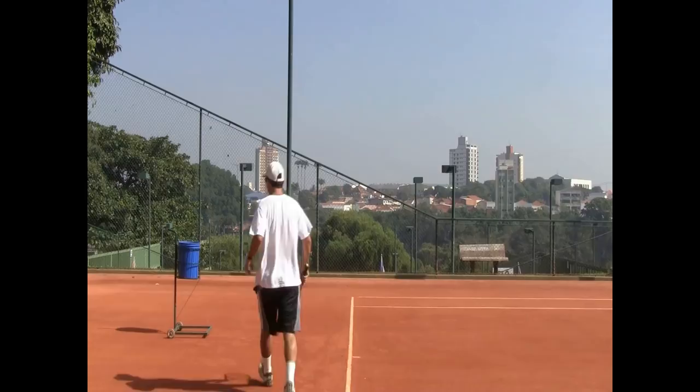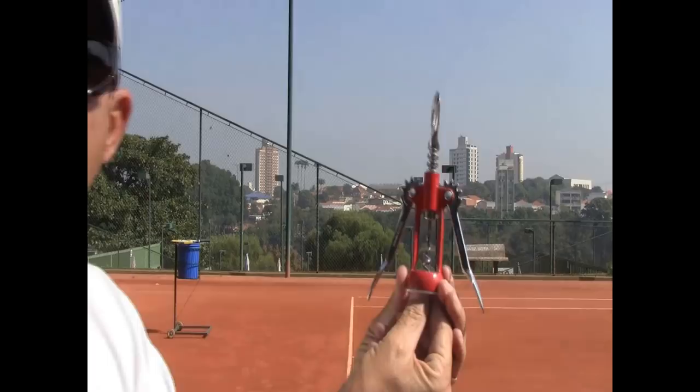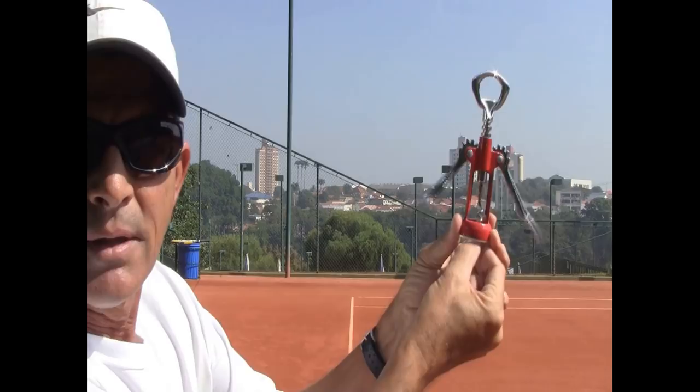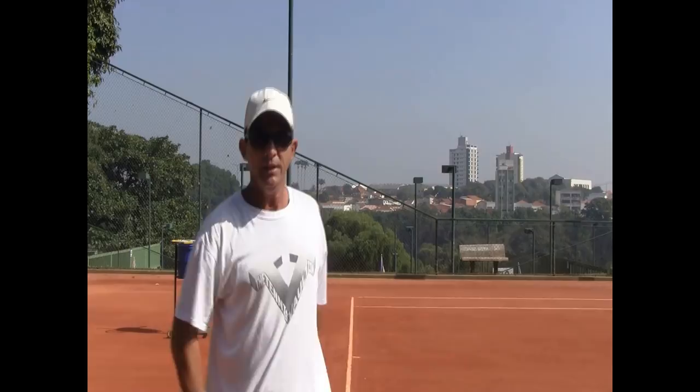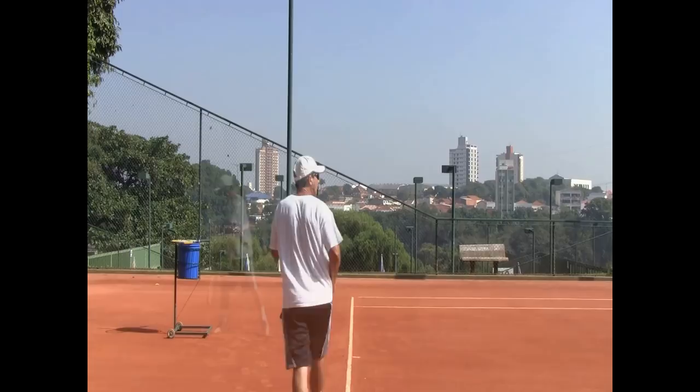Actually, look at this — guess what I brought here for you guys! Check it out. So look at this corkscrew — as I pull the screw down, the arms go up at the same time. Tell me if this doesn't look exactly like the serve: the arms are going up together and you are going down bending your knees.